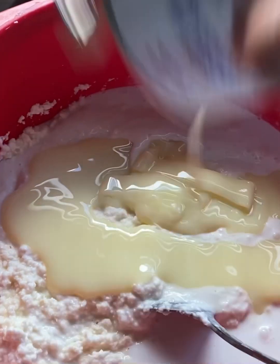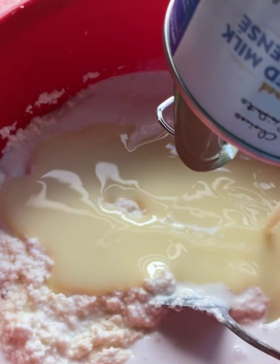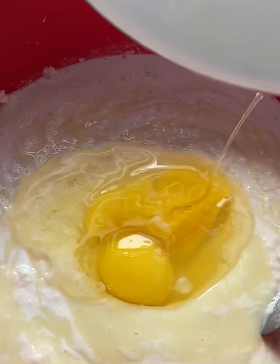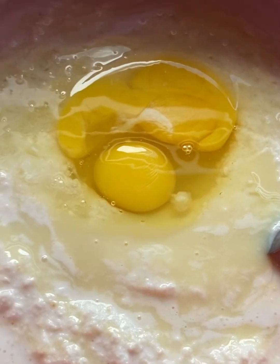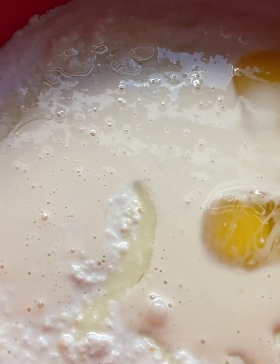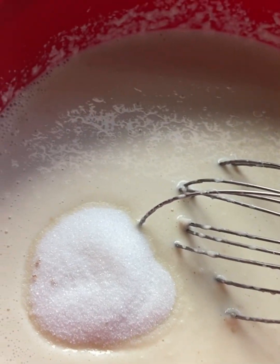Also reserve one third of the condensed milk — use three fourths of the can now, and keep one third for later. Then add the two eggs, already cracked, and mix them in. Also reserve one third of that for the next step.